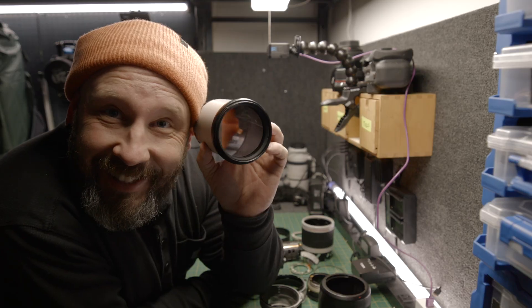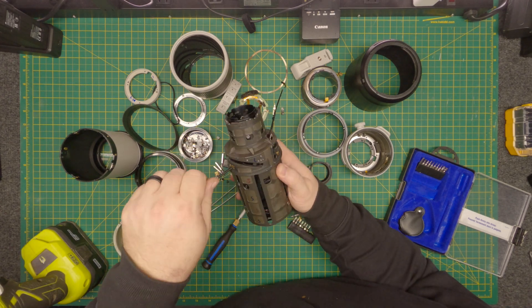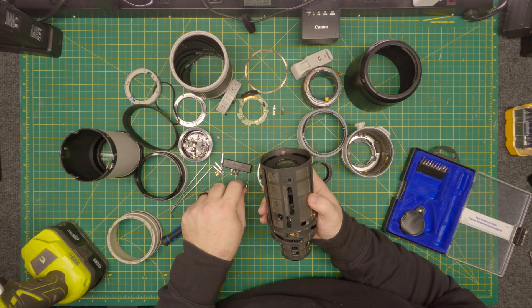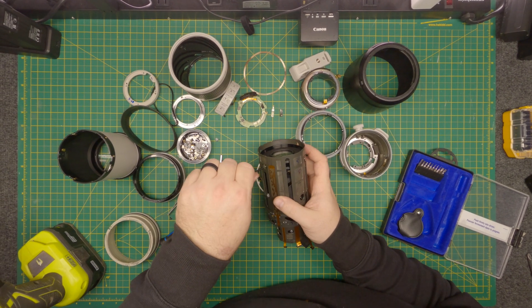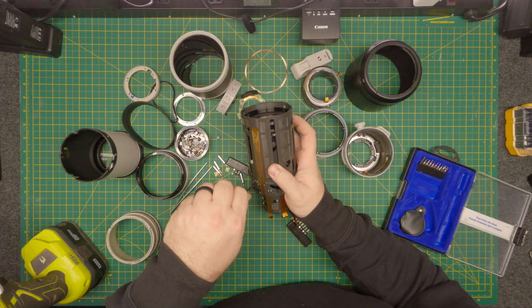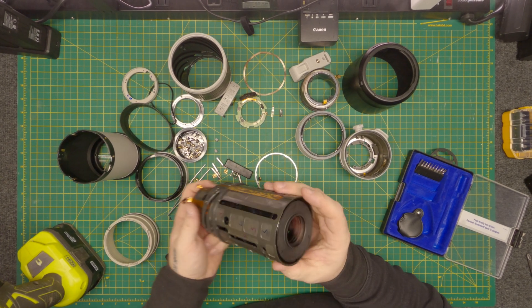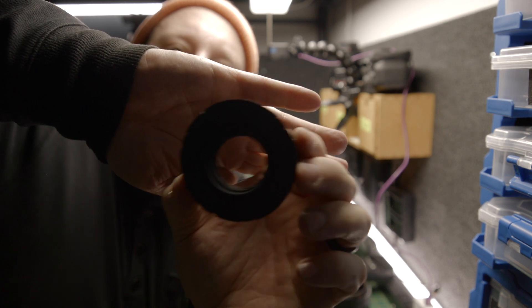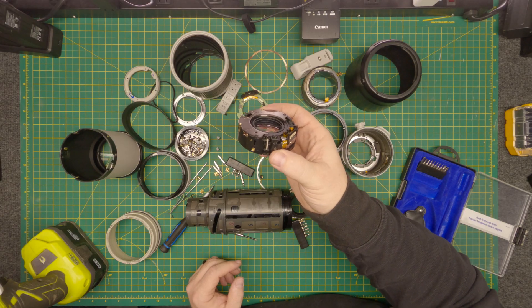There we go — there's the front glass right there. That's pretty cool. There's a little screw in there I couldn't see. I got you, Canon. This is all come apart here. That is super cool. Look — that's the stabilizer in there. That's how it works — there's little springs there. We'll take that apart here in a sec.